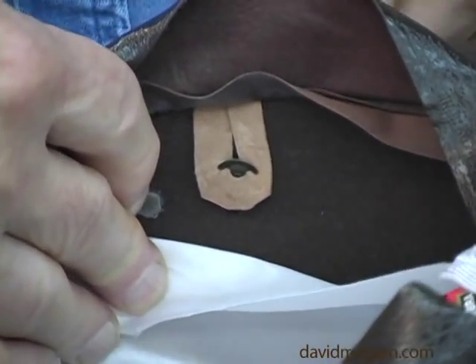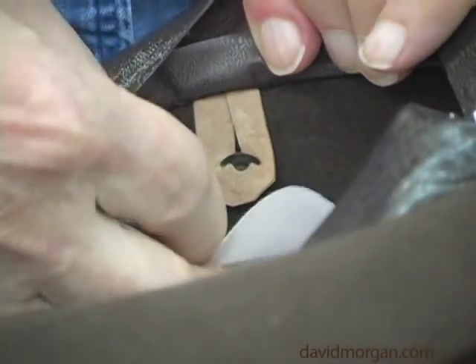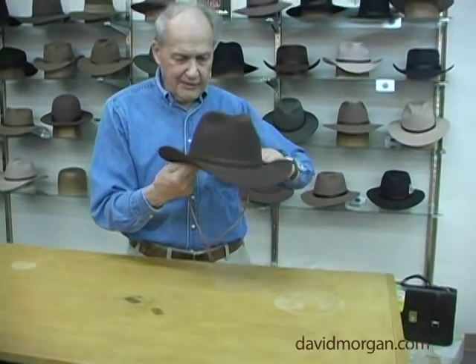Through the slit between the crown and the sweatband, you can then put the lining back in place and the sweatband back in place. When you've done both sides, you'll have a chin strap on the hat. I'll see you in the next one. Bye.